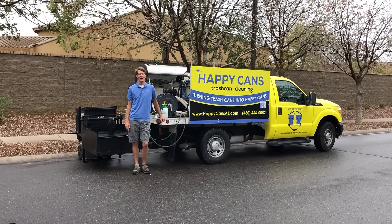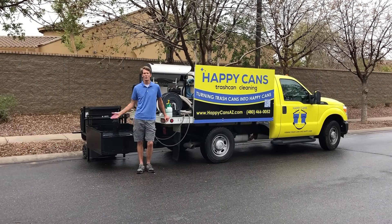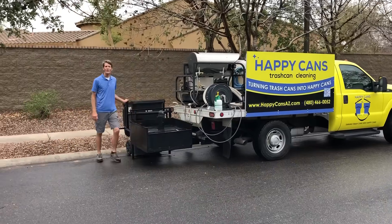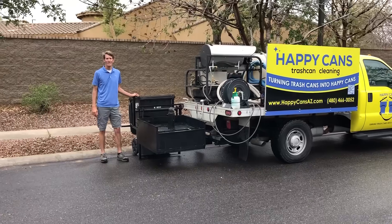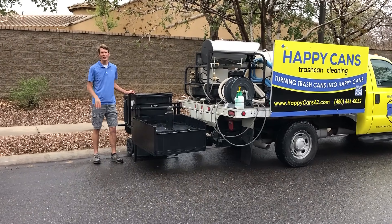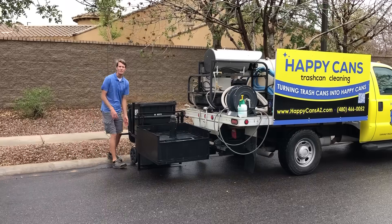Hi, this is Ted with Happy Cans. I'm here to show you how our new truck works. We use only hot water at 180 degrees Fahrenheit at 2600 PSI, 8 gallons per minute to clean our trash cans. No detergents, so it's good for the environment.